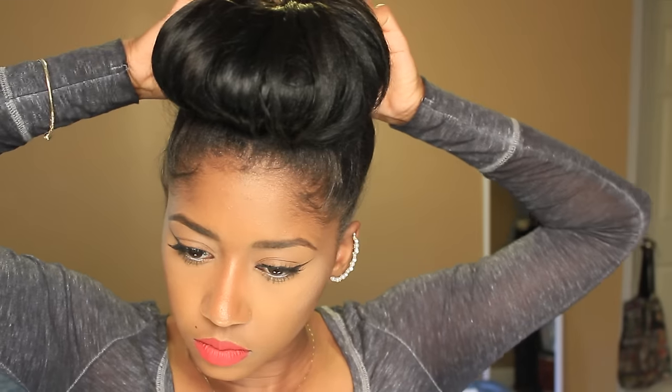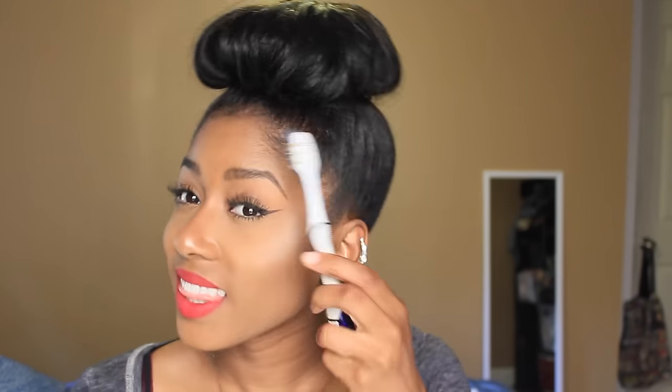All we have left to do now is put some pins in wherever you want, just to hold the bun down all day so it doesn't fly off your head. Then we're just gonna gel down those baby hairs — because why not.